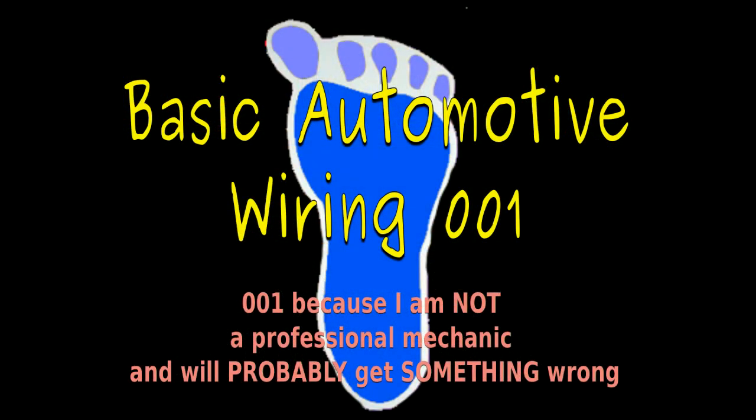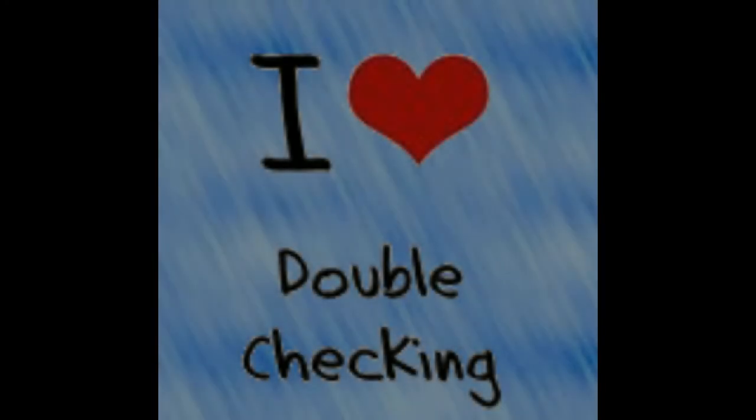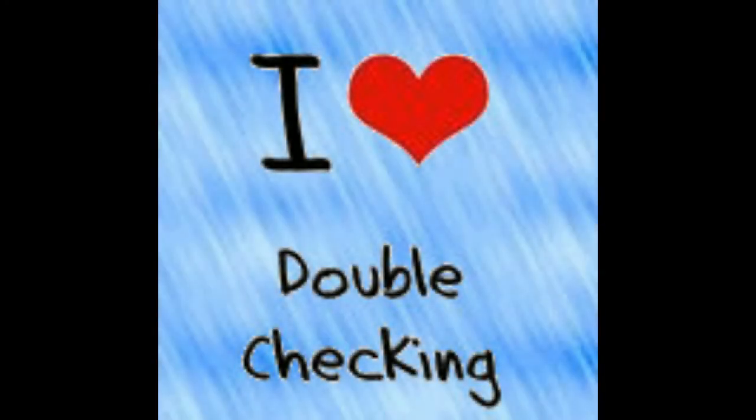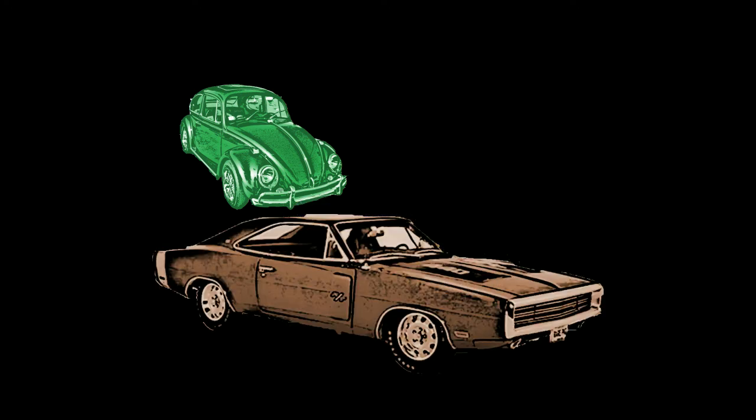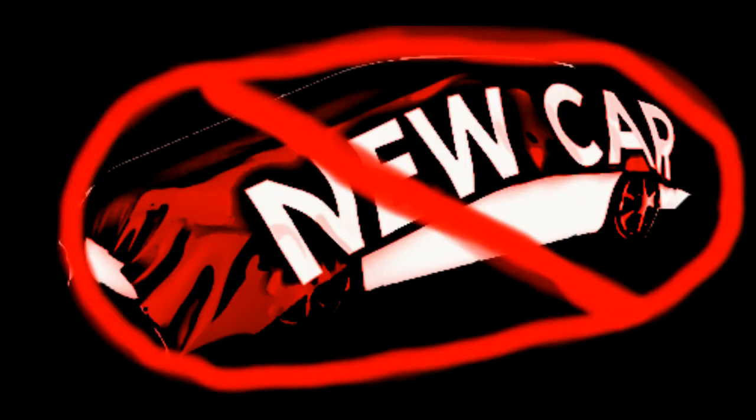Welcome to Basic Automotive Wiring 001. I'm not a professional, so I invite you to double-check what I've put here. There's lots of information out on the internet, but I think this will help everybody doing some kind of classic car — an old Volkswagen Bug, a dune buggy, or even an old Charger from the 60s. This will not cover a newer automobile — anything that's fuel injected or using an electric fuel pump.